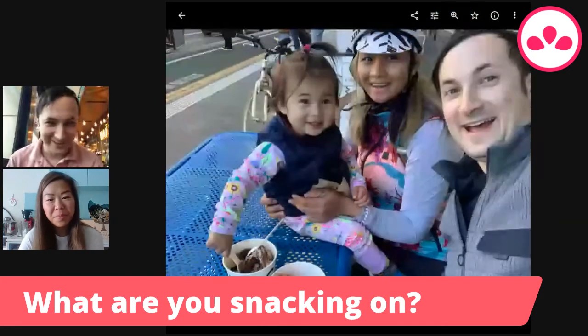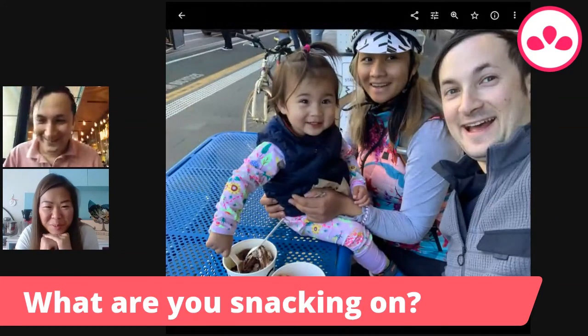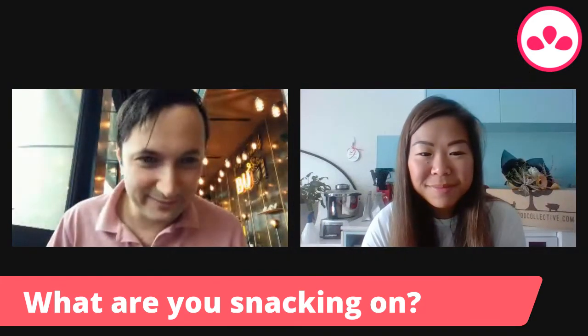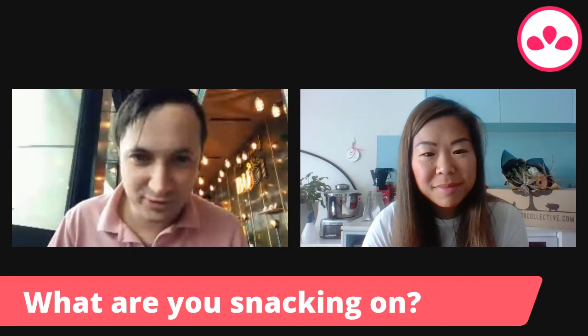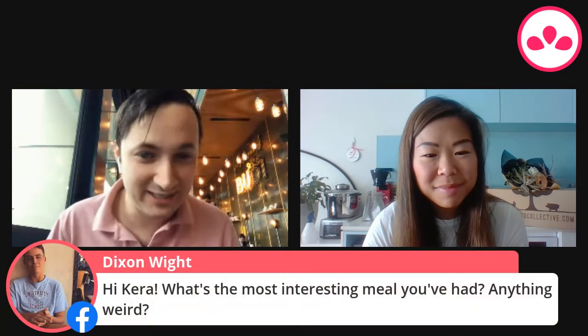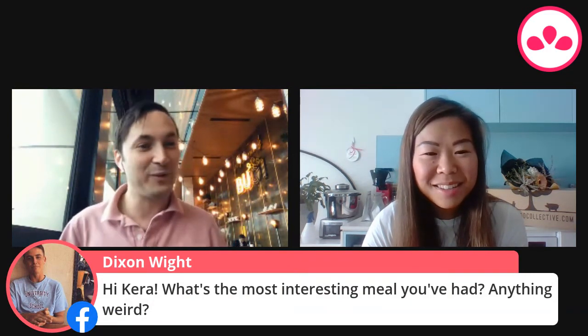There's also a nice little family selfie in there — your family's adorable! We've got another question from the audience. Dixon asks: hi Kira, what is the most interesting meal that you've had — anything weird?